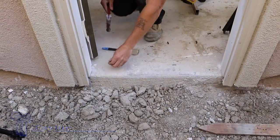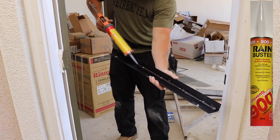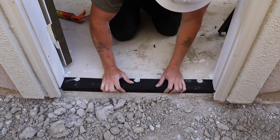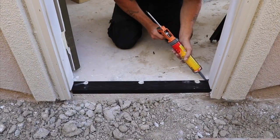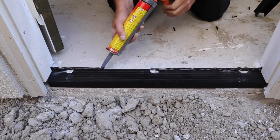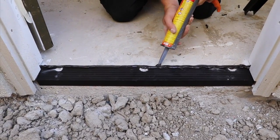Adam sets expansion anchors, but before anything is installed, a bead of Top 900 waterproofing sealant is applied to all exposed edges. Now we're ready to install the assembly.